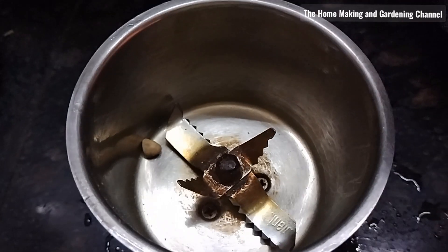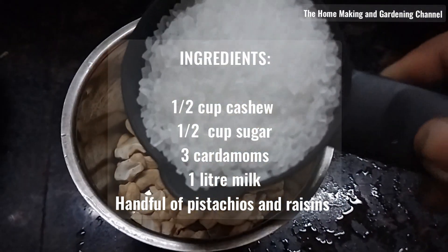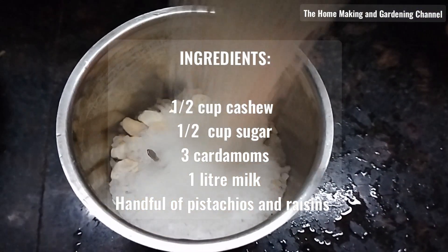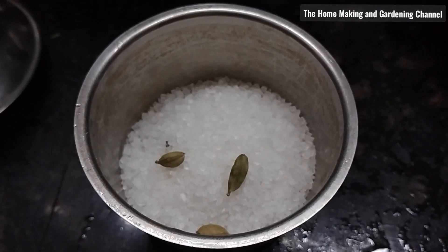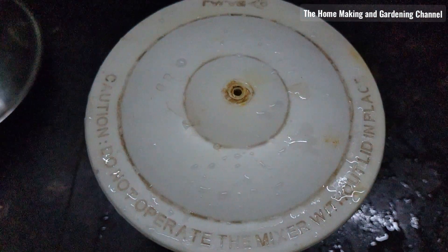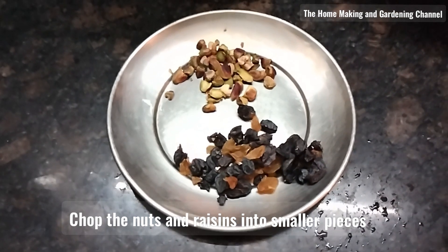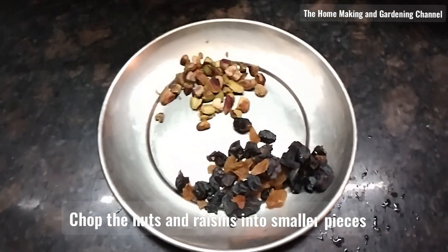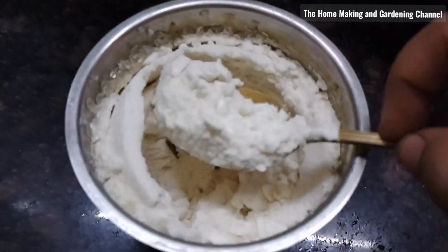Kulfi is a traditional ice cream that every Indian has grown up eating during the summers. It's made of minimal basic ingredients like full-fat milk, sugar, and elaichi for flavour. Today, I'm making Pista Badam Kulfi with additional cashews, pistachios, and raisins to make it more interesting.